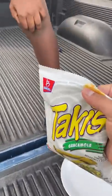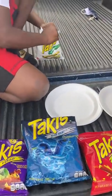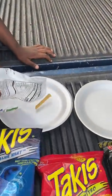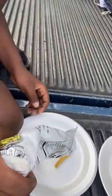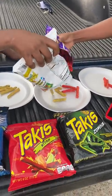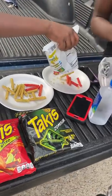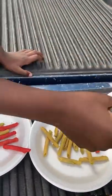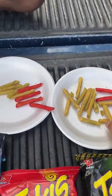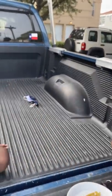We're gonna start off with guacamole. Put just a couple on each plate — yeah, just like that, nice and easy. Alright, guacamole first — cheers, dink it and sink it.